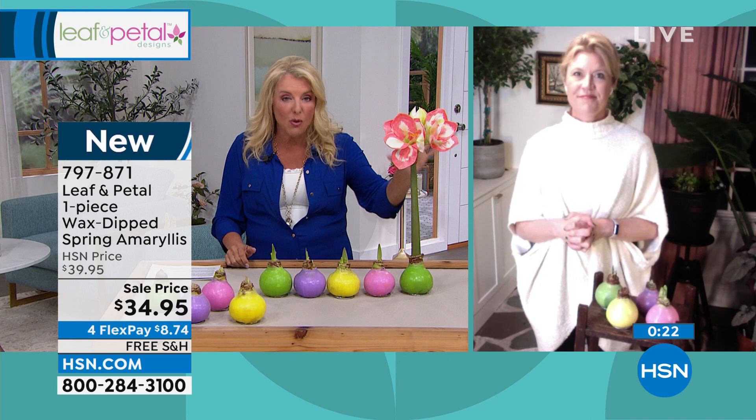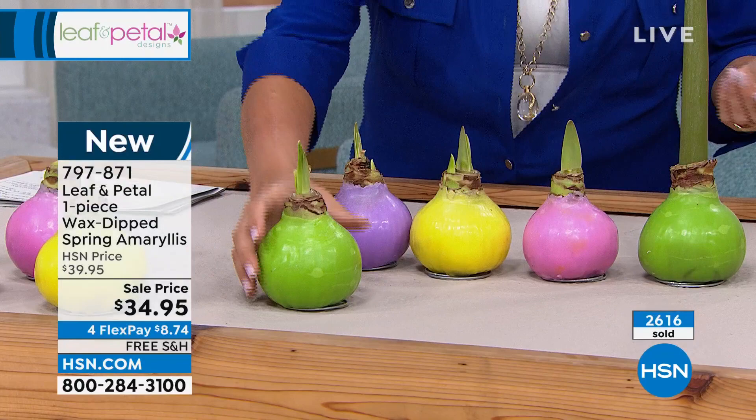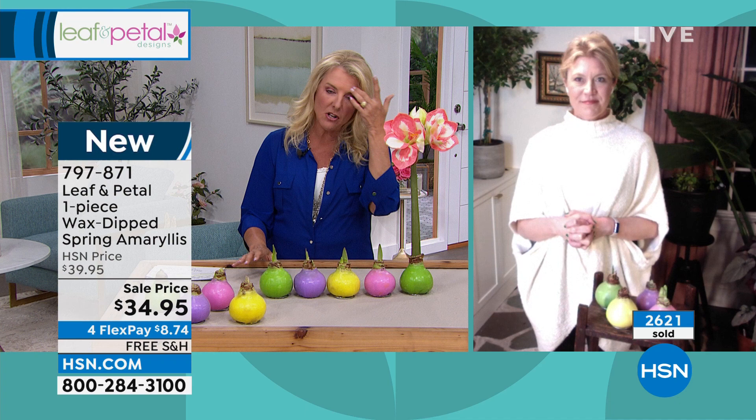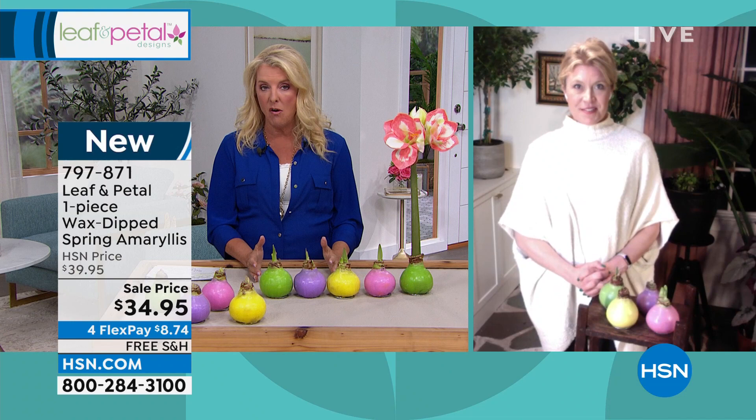Unlike traditional cut flowers, this will last months of enjoying it, a full year without ever having to be replanted. Leaf and Petal gives you instructions on how to do that if you want. There's no watering, no sunshine needed, no fuss — you literally set it out wherever you want and watch the magic happen. All you do is pick your color base: green, purple, yellow, or pink. Order now while we've got them in stock — we only do this like twice a year, at Christmas time and now.